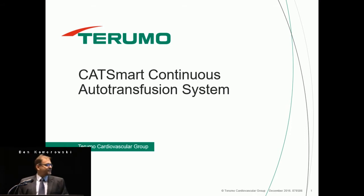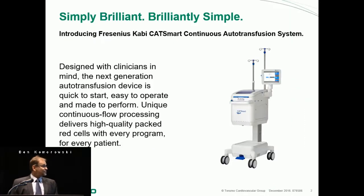I'd like to thank everyone for coming to the breakfast that we're sponsoring this morning. I'm going to talk very briefly about the CatSmart. The CatSmart is designed with clinicians in mind, and this is not just a marketing statement.